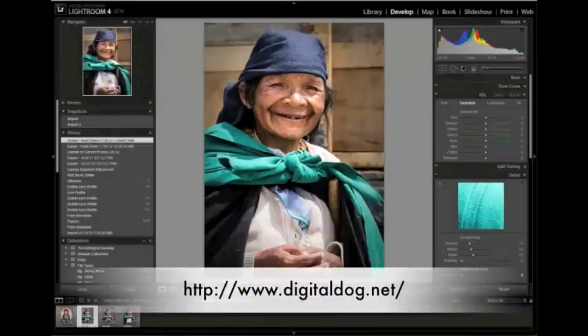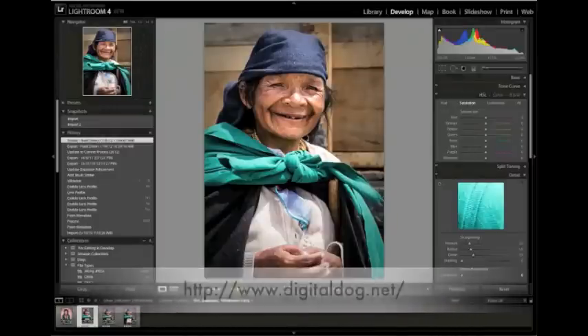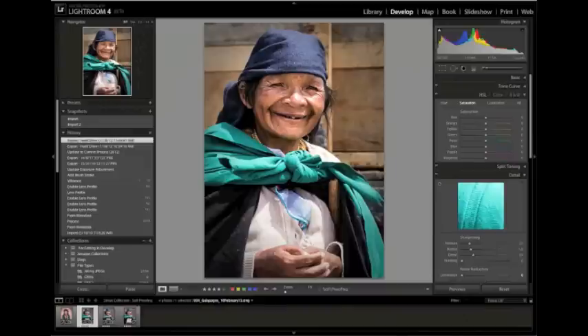Greetings. It is the Digital Dog again with another video tutorial covering soft proofing in Lightroom Beta 4. I wanted to cover a few points that I didn't go over in detail in my first video, talking about gamut warnings in the soft proof. With that said, let's move forward.